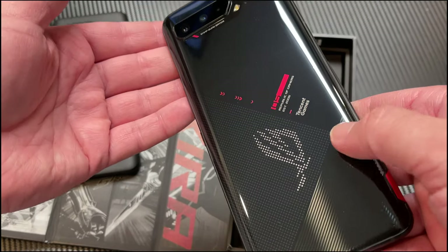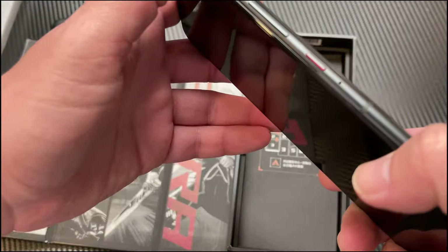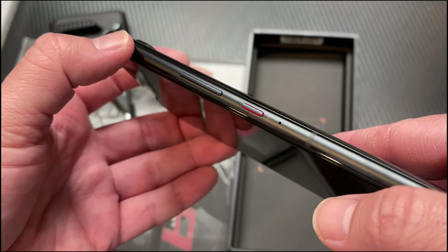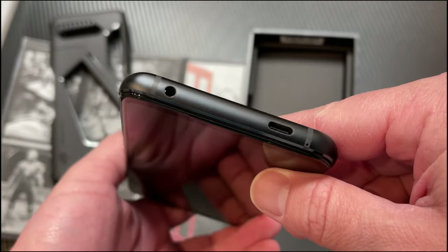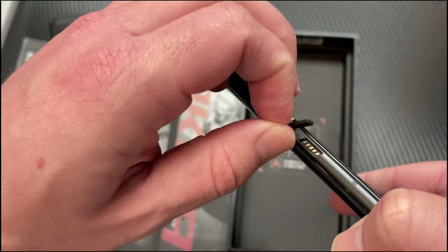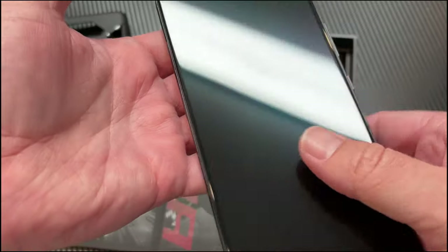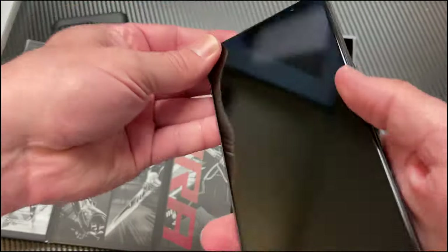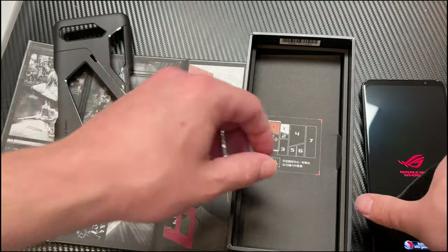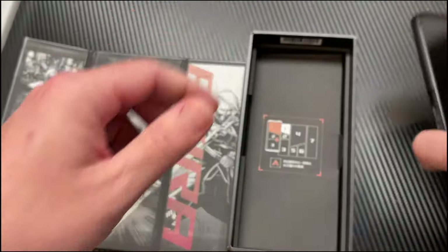I really wanted the white one but they were all sold out, so I ended up with this one. Got the camera setup on the back, nice rounded edges, power button, volume rocker, and ROG branding right there. Headphone jack, USB-C port on the bottom, and another USB-C port plus a connector on the side as well. Certainly a nice looking phone. Pressing the power button to fire it up — powered by Android. I'm going to go ahead and put this case on it so I don't scratch it up.